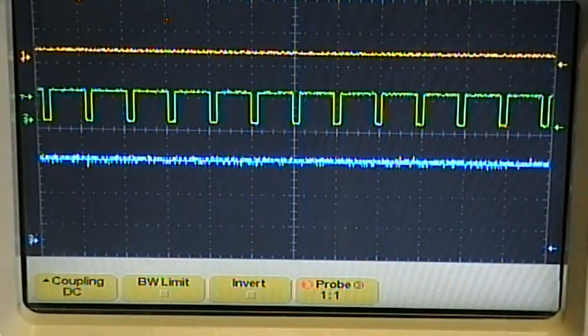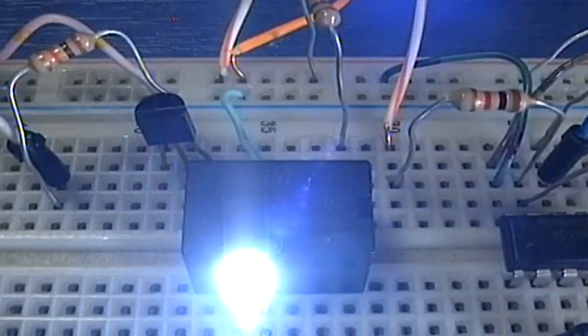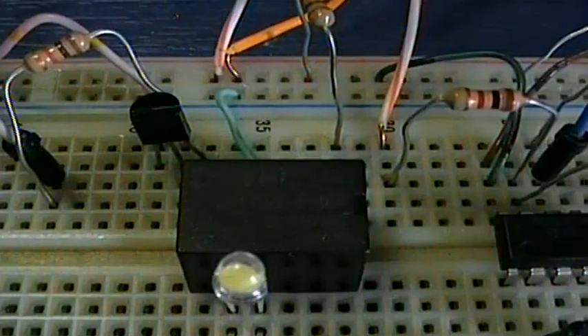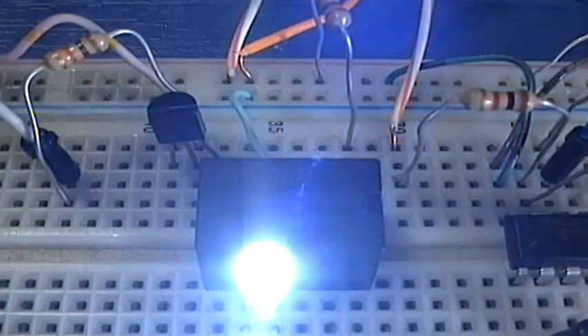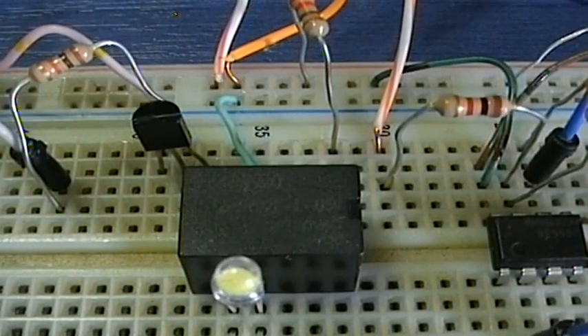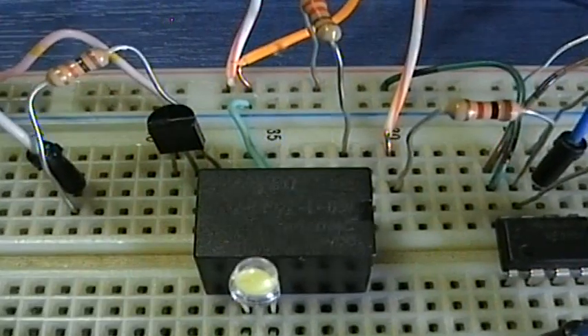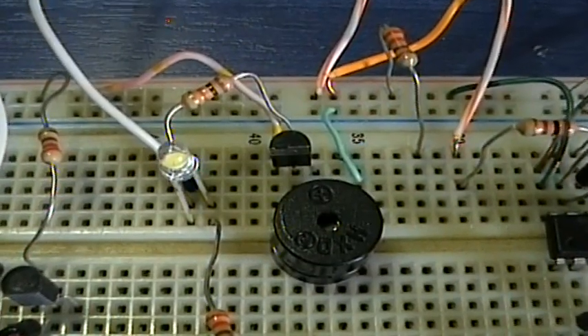This output controls the load through a switching transistor. Currently I have a 5V relay to control higher loads such as a siren or a sentry gun, but you can directly interface it with something else like a microcontroller or a buzzer.